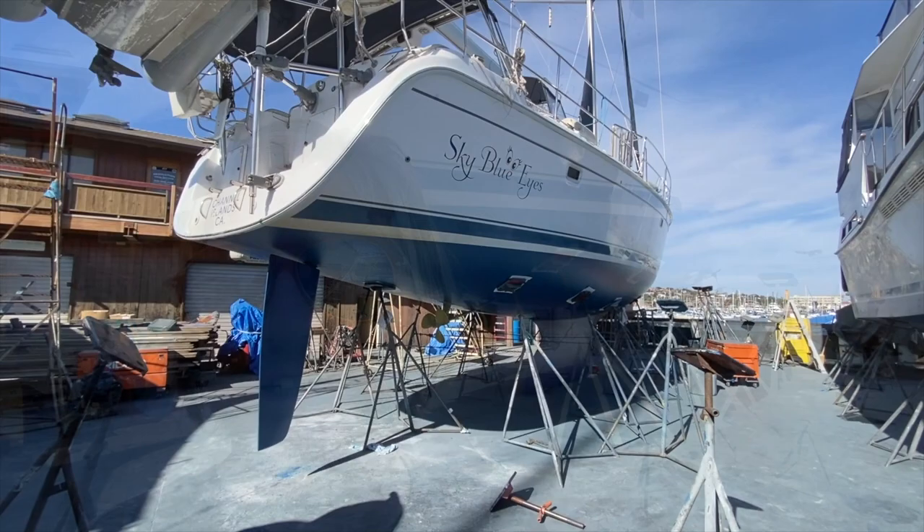Hi everyone, Ian here. Today we're at Shelter Island Boat Yard looking at the 2009 Hunter 49 Sky Blue Eyes. This vessel was just pulled out for all new bottom paint, so I just wanted to show you what that's all about before she gets put back in the water.